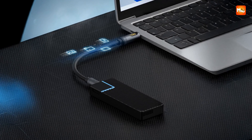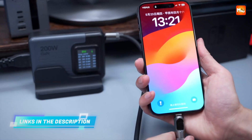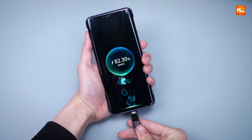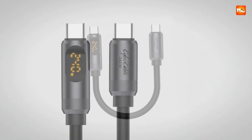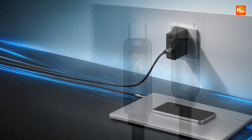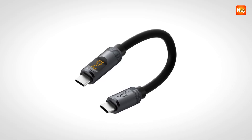Then comes the raw power. With PD 3.1 fast charging reaching up to 240W, this cable feels like a lightning bolt for your devices. Whether you are topping up a MacBook Pro, juicing an iPhone 16, or powering a Samsung Galaxy S23, it does not hesitate. It is backward compatible — if you have a 140W, 100W, or even 60W device, it adjusts automatically for safe and efficient charging. Equipped with an advanced e-marker chip, it detects the exact needs of your device and delivers the right voltage and current while keeping everything safe.